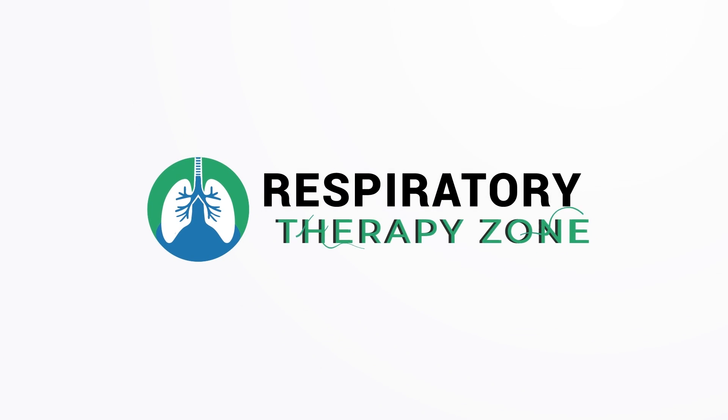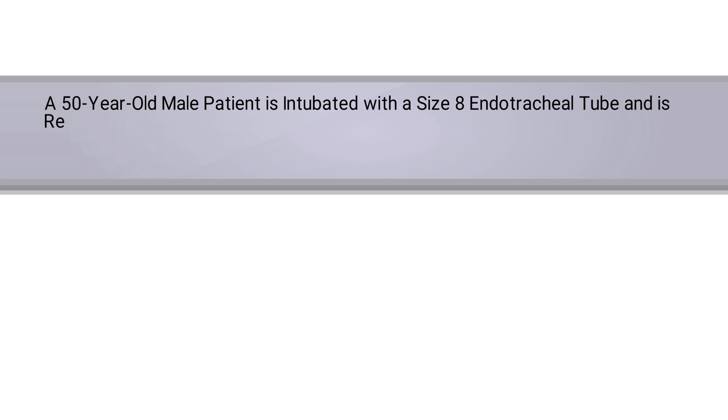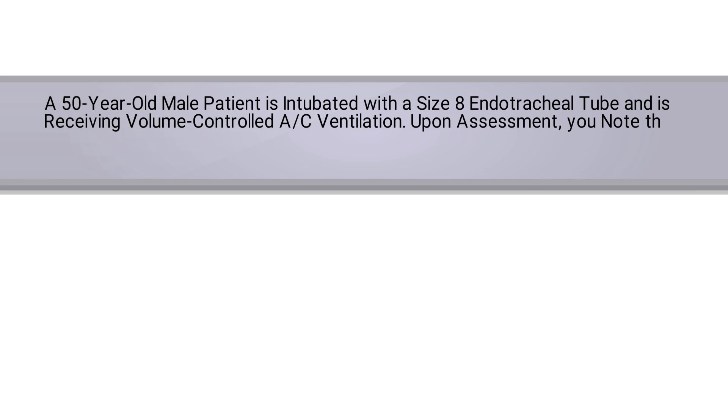So if you're ready, let's get into the question. A 50-year-old male patient is intubated with a size 8 endotracheal tube and is receiving volume-controlled assist-control ventilation. Upon assessment, you note that the patient's cuff pressure is measured at 38 centimeters of water pressure.